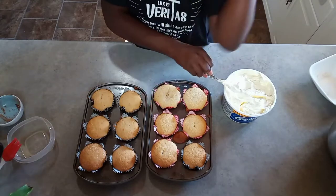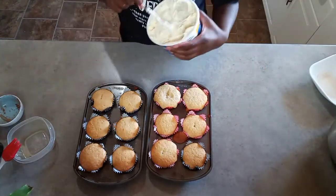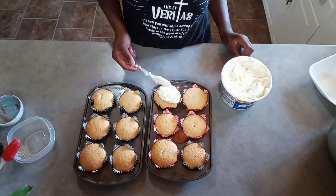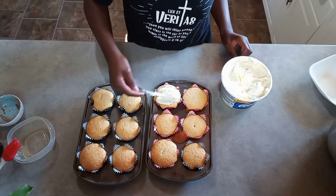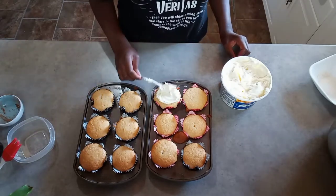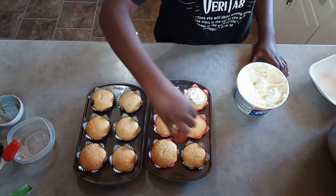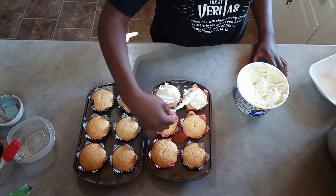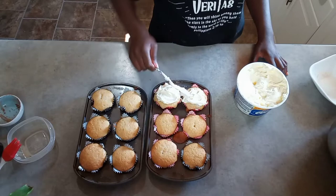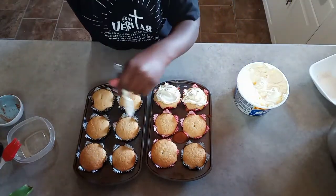Now I'm just going to put some whipped cream on there. I'm not going to put a lot, just some on there — like that. Now I'm going to do every other one.